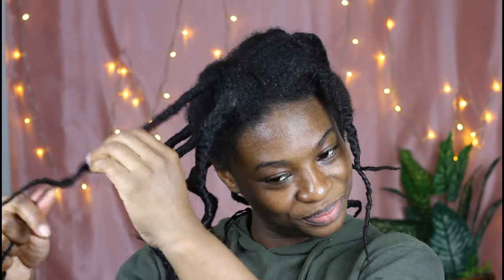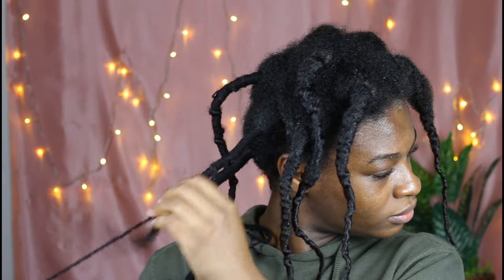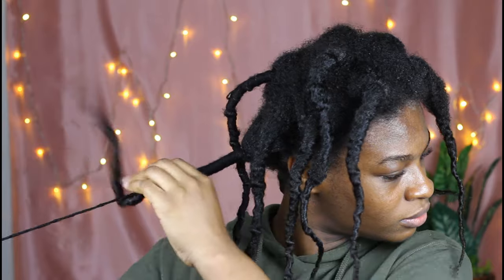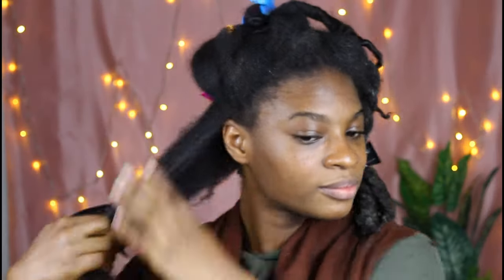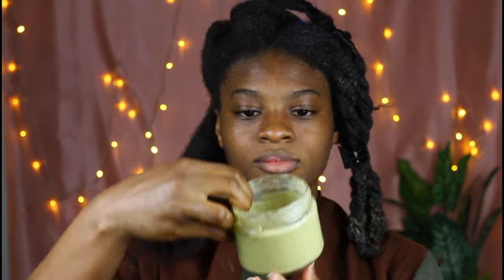Now I'll be showing you how I apply this mixture in my hair, and I'll also be telling you how many times you can use it, how long you can keep it in your hair after applying it, and how you can rinse it out — whether you need shampoo, conditioner, warm water, or cold water. I am loosening my protective style; my hair has been in this threading for about two weeks. Now I am spraying some water onto the hair, then I'm going to start applying the mixture.